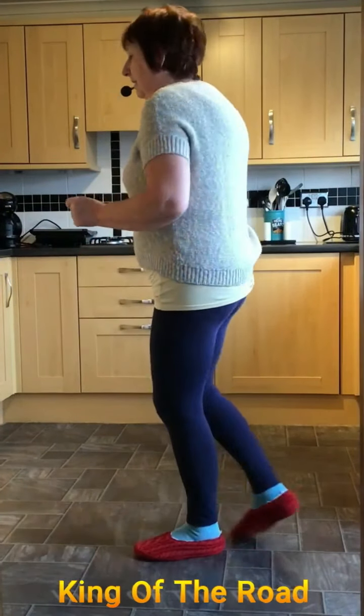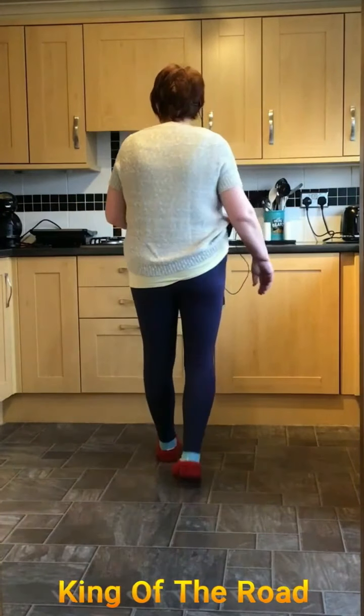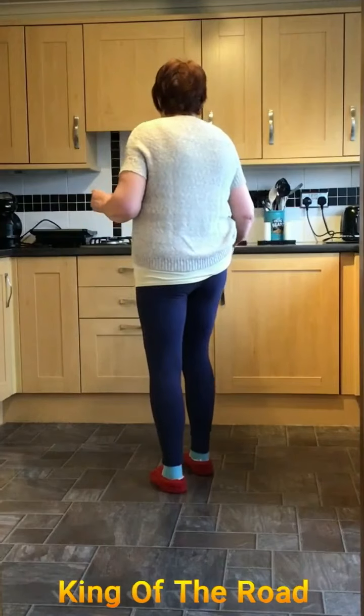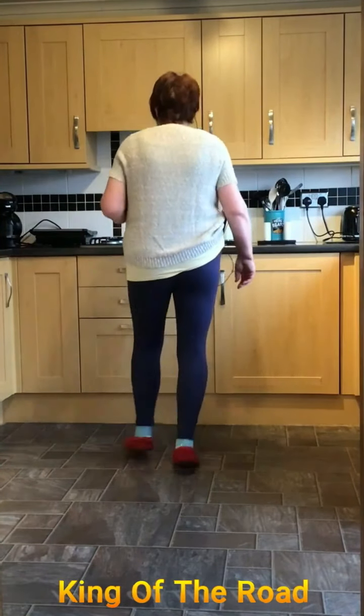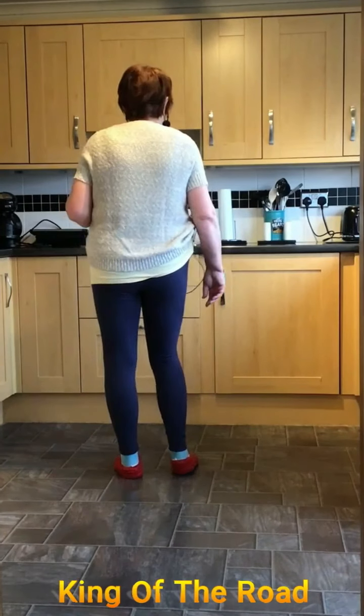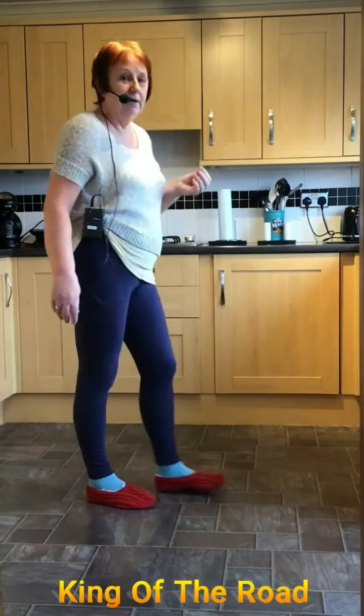Going right, side together and rock back, side behind, forward, back and coaster. Going forward, two, three, four. Jump back, hold, right knee and four. One, two, three, four. Okay? King of the road.